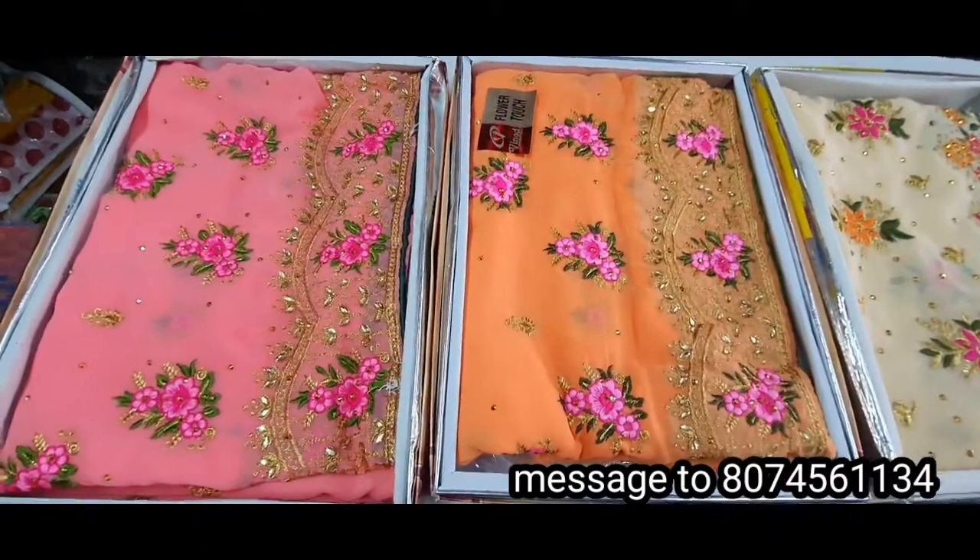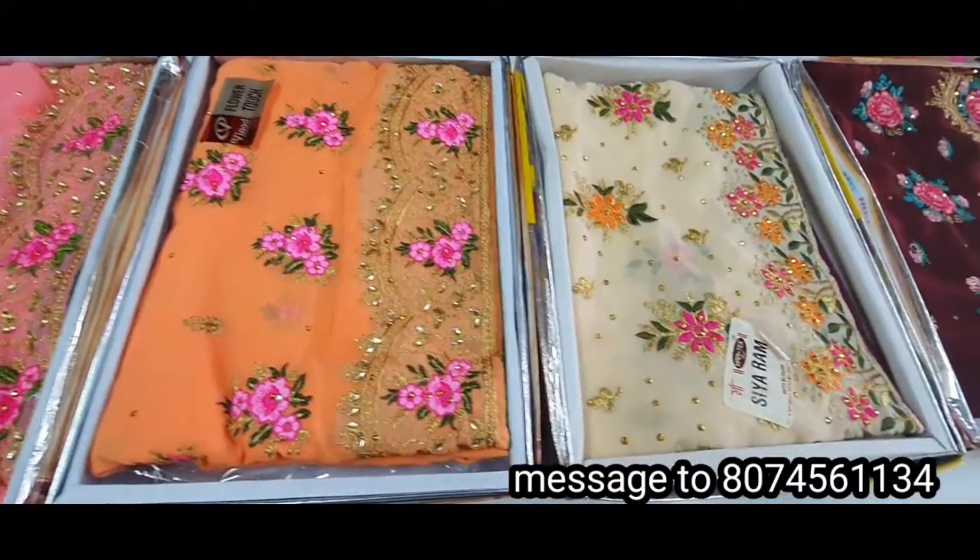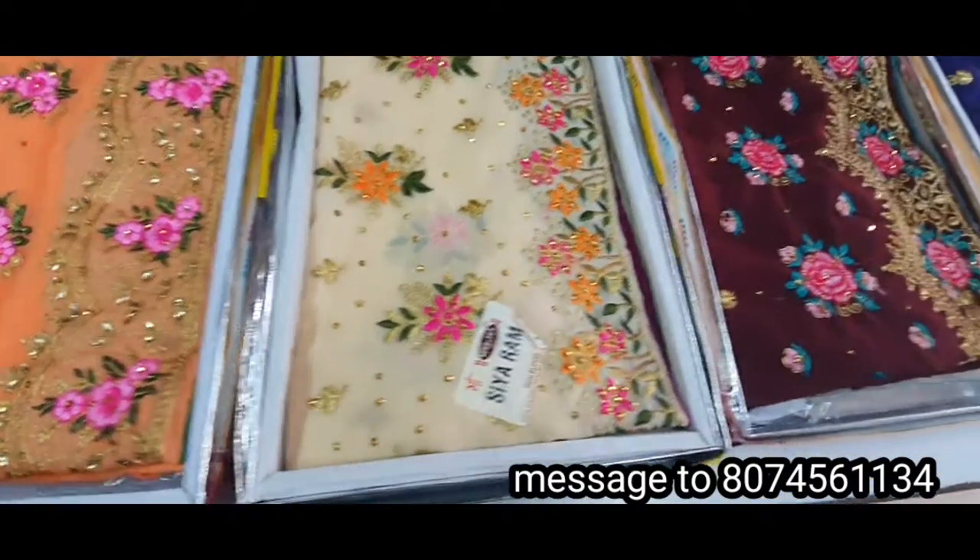This is a baby pink color combination. This is an orange color combination. This is a biscuit color combination.